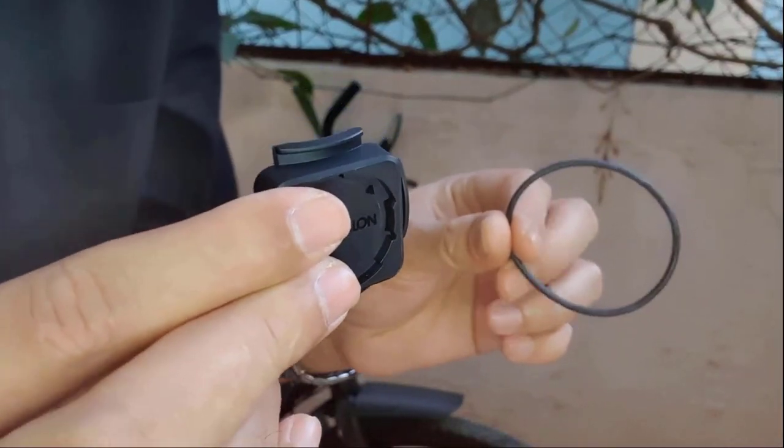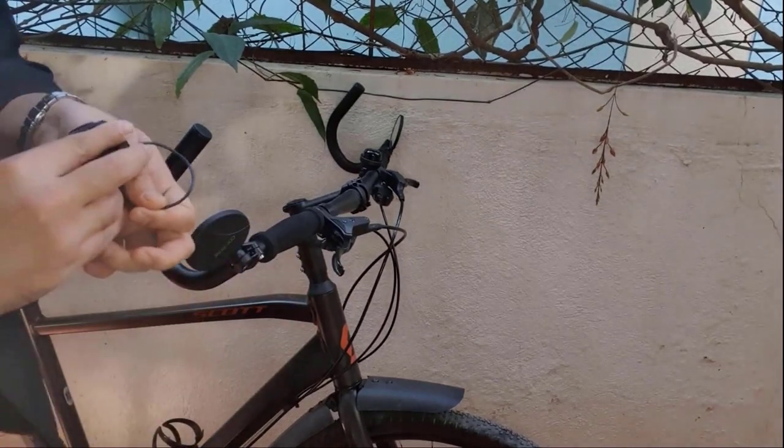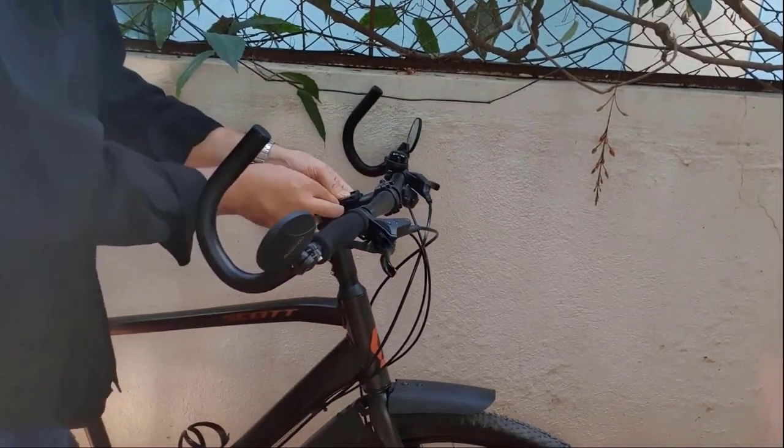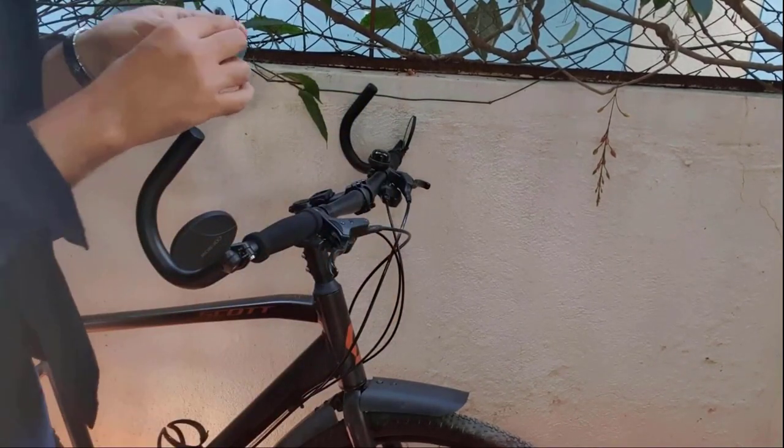I will install the speedometer holder. Thankfully, we do not need any tools for the entire installation. Done. This holder makes fitting the speedometer a simple task.